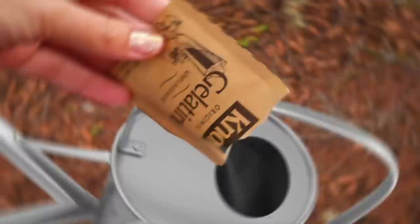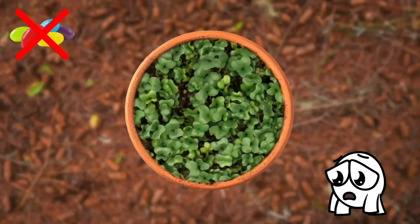But before you start chucking jello cups at your rose bushes, gelatin is best absorbed by plants in a solution form. Pour a packet of unflavored gelatin powder into your watering can and watch your beans thrive. No, they don't grow into jelly beans — just the usual green beans.